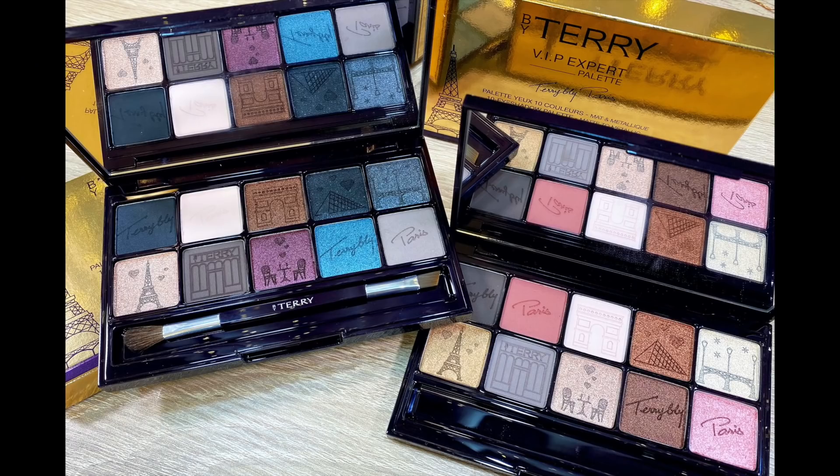On a brighter note, something that absolutely works for me is what's on my eyes today — the By Terry VIP Expert Palette in number one Paris by Light. I purchased this one and then they sent me both; there's a warm and a cool tone version. I wasn't even going to open them because I love the imprint on all the shades, but now I have them both and can keep them for collector's purposes. This palette is beautiful — I've used it several times and all the shades perform very, very well. I hope you guys found this helpful — let me know if you're picking this up, and I'll see you in my next video. Bye!